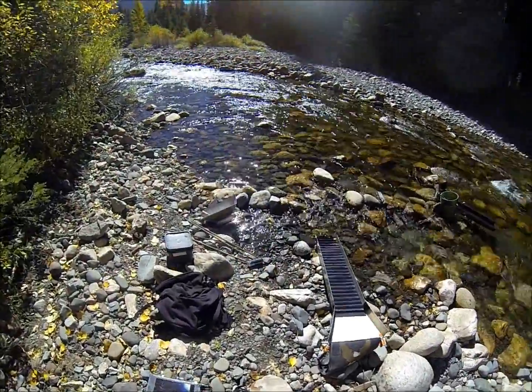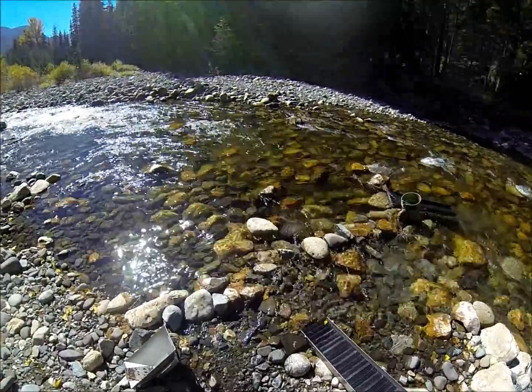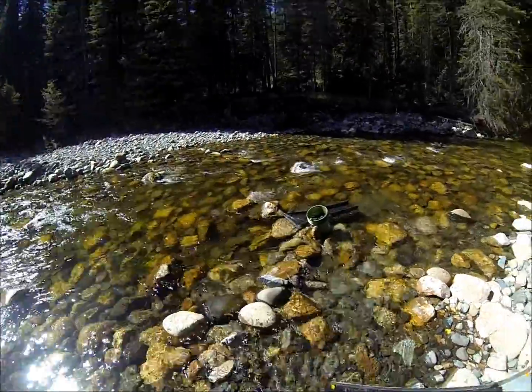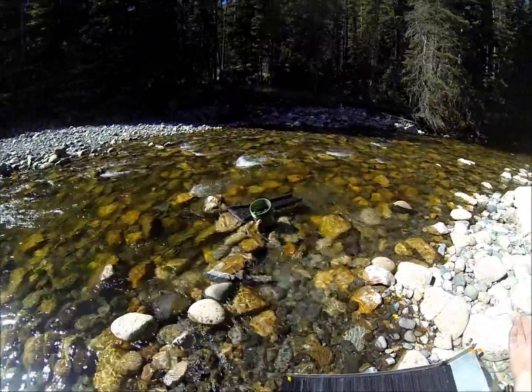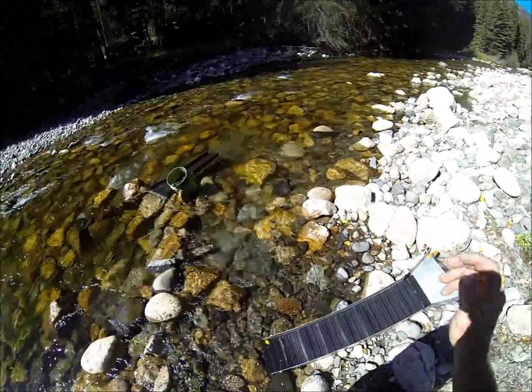I got tired of classifying this new matting. I was thinking, holy smokes, I had the water blasting through it. I thought I wasn't catching any gold, I cleaned it out — it's catching gold. So it don't matter how fast the water or how deep the water is, it's working.